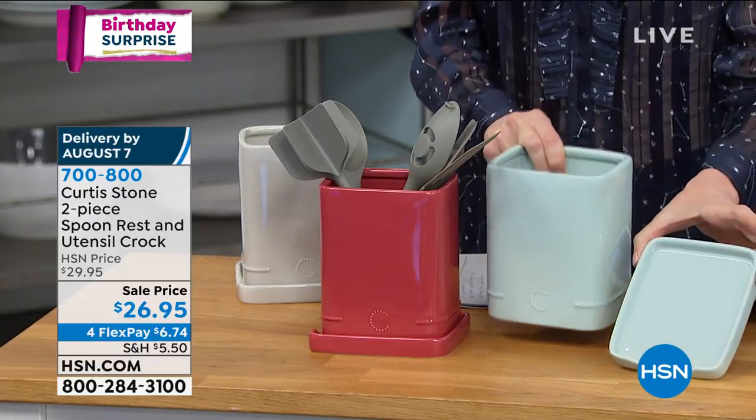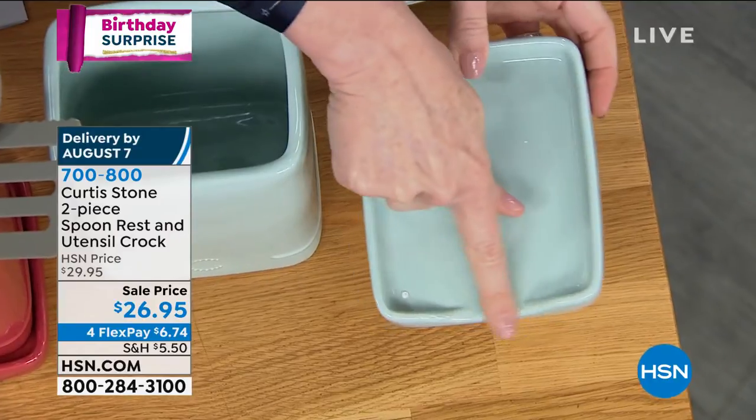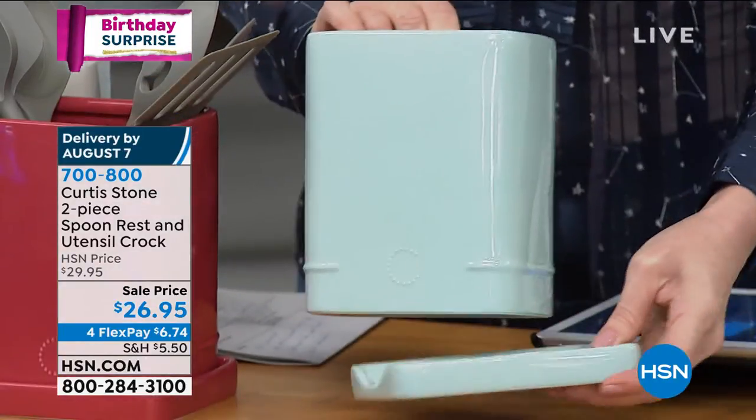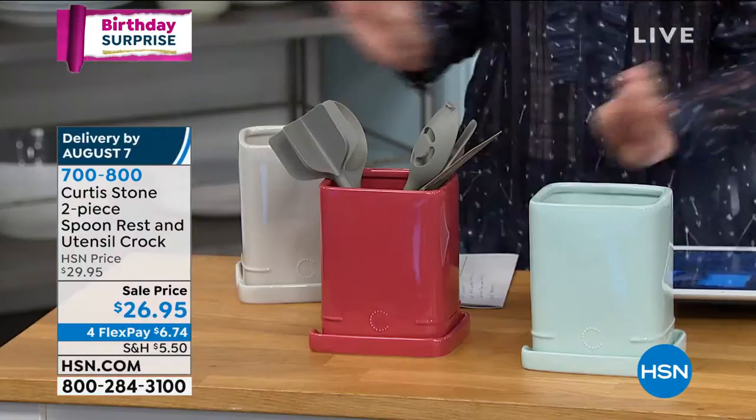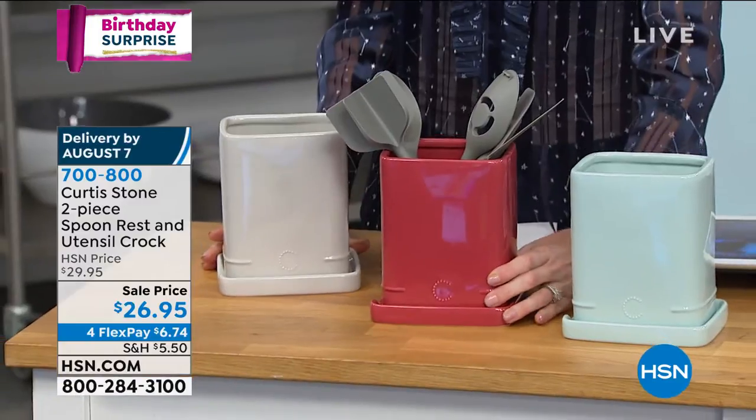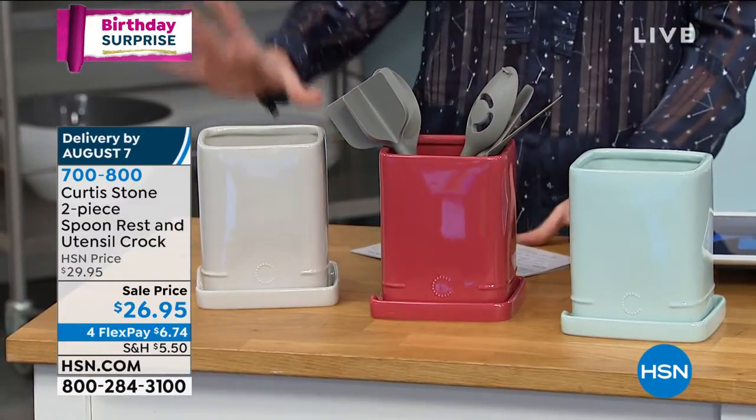You can even use that as a spoon rest. You see how it's got that little sort of cutout right there, so you can use that as a spoon rest, as a spatula rest. These come in light turquoise — that is your red. Isn't that a beautiful glazed ceramic? And then this is your gray.